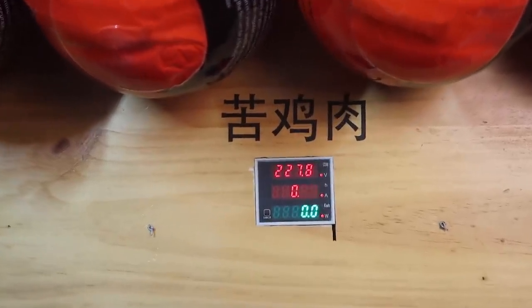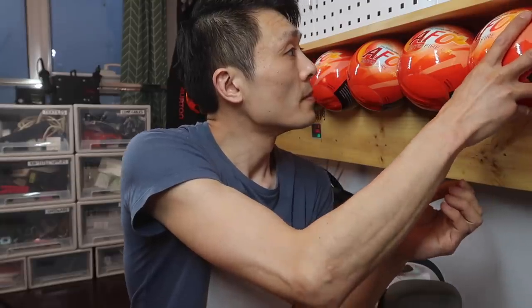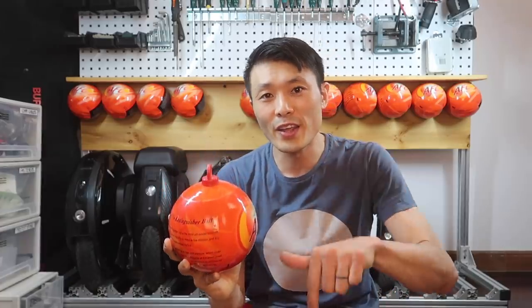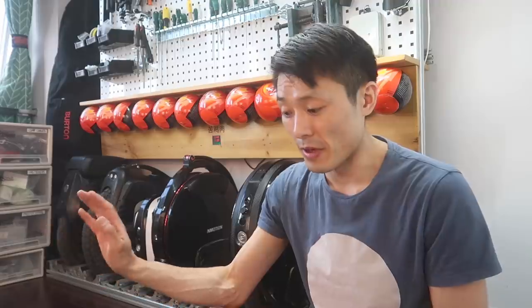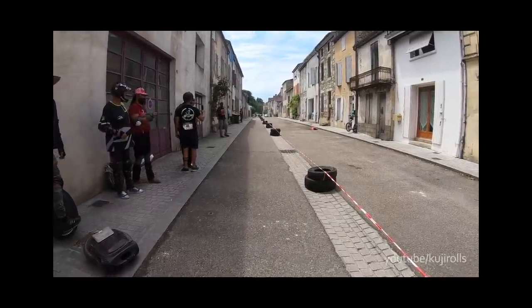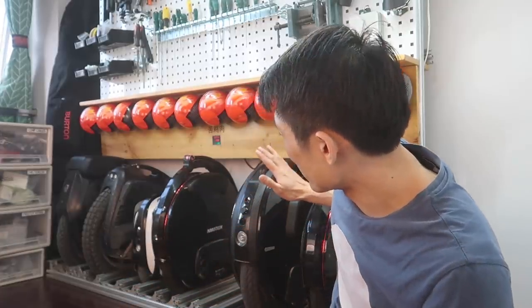The next thing I want to talk about is these orange balls - they're fire extinguishing balls. They melt and explode with dust if they catch fire. I actually don't know how effective they are in lithium battery fires, but I figured they're better than nothing. If you guys know if these orange balls are actually effective, let me know in the comments below. Lithium battery fires are serious - I've seen one in my own eyes.